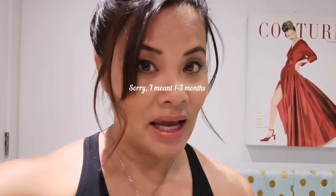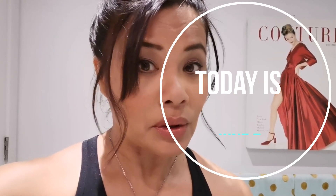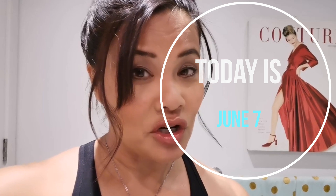I apply it every single night, and over the next one to three months, depending on whether I see any major results, I'm going to get back to you — it might be two months or three months, who knows. I'm going to show you my eyelashes as they are right now with no mascara on at all.